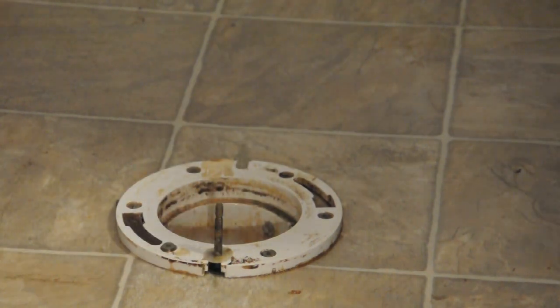Hello, my name is Joshua Clement with Lighty Contractors, and today we'll be discussing how to install hold down bolts on a toilet.